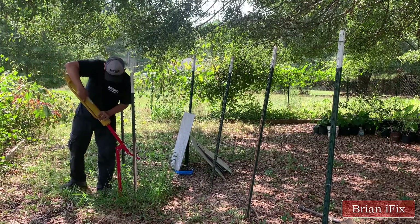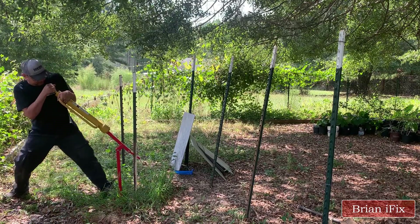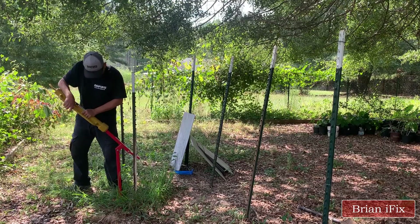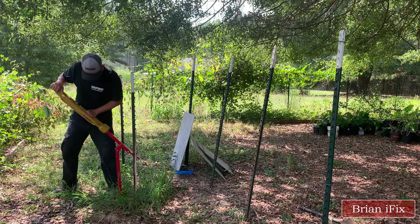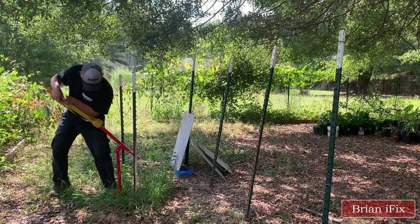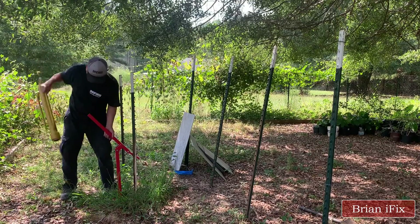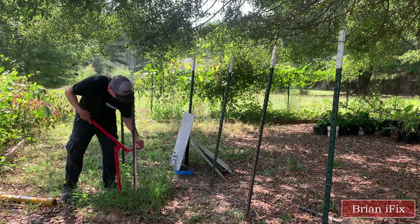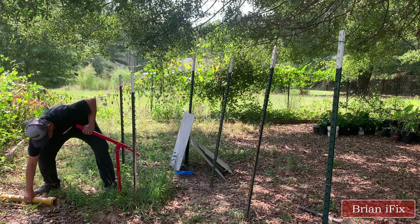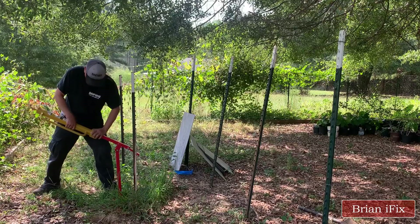I got the handle too high and it was impossible for me to pull the T-post up. After lowering the handle, the T-posts come up no problem.